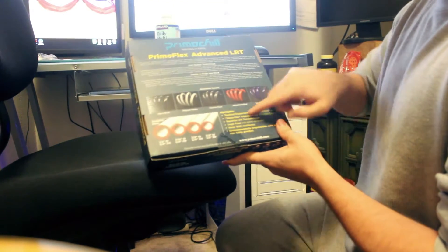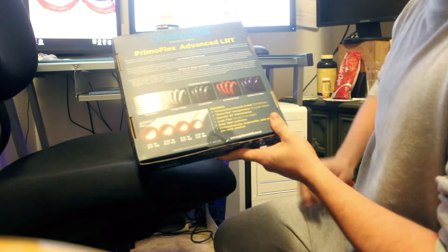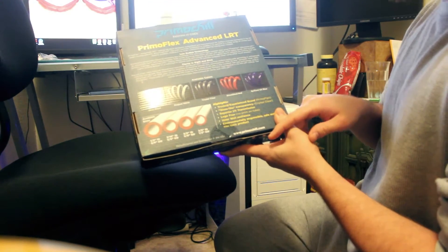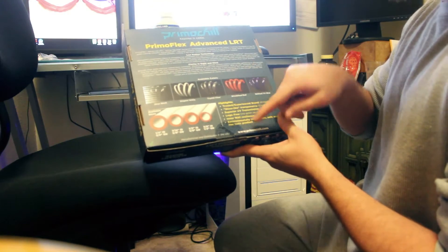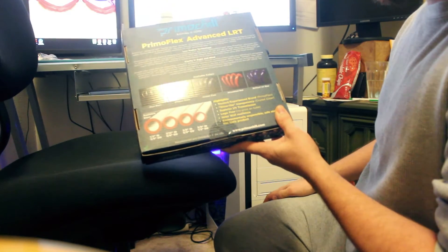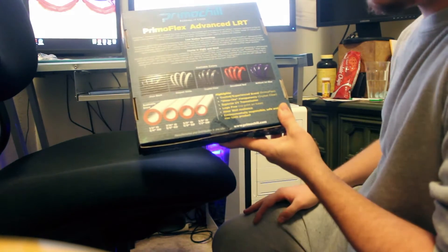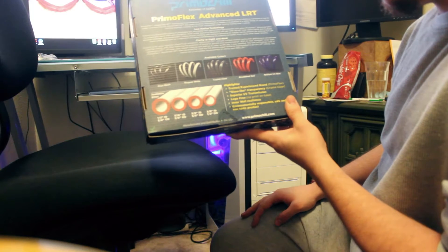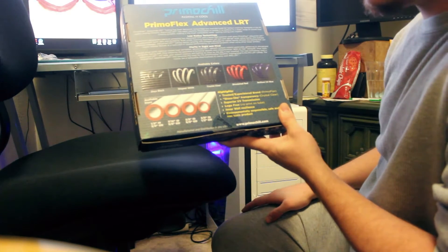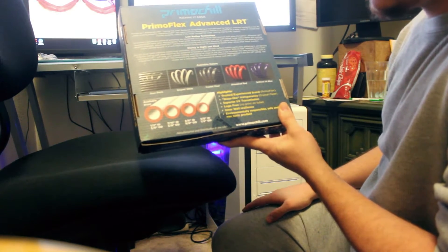The highlights also listed on the packaging include: glass light transparency, which is really cool — it's got a really nice gloss. It has superior UV transmission, which I haven't tested yet. It's logo-free, which is really nice. They also mention inner wall resilience and that it's an environmentally responsible, safe, and non-toxic product. You can go to primochill.com for more information.